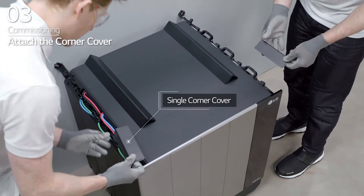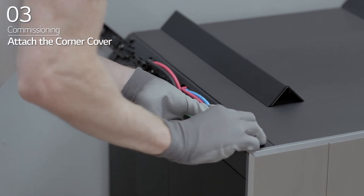Then, attach the corner covers on each corner of the BMA and BPU.